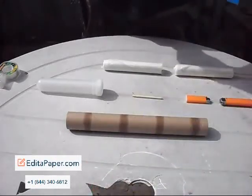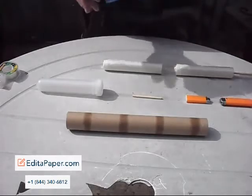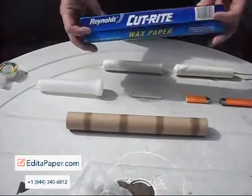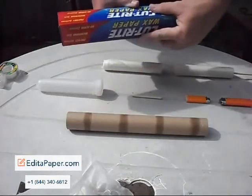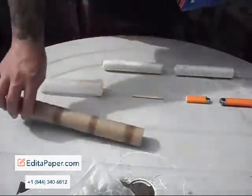I went out and got wax paper — and I'll explain in a little bit the purpose of wax paper as opposed to other things. It was $1.33 at Walmart for a 75 square feet, 75.7 by 11.9 inch roll of wax paper.